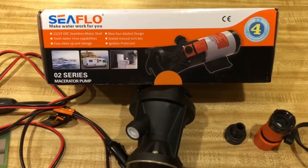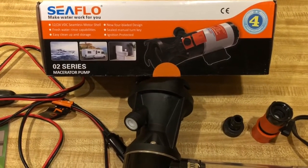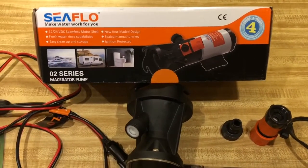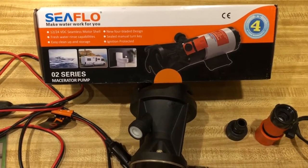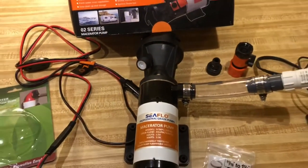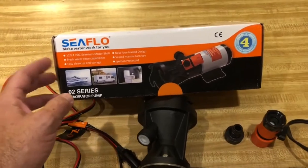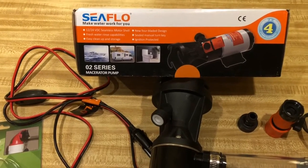I just want to do a quick video on this macerator. This is a SeaFlow macerator. We didn't actually mean to order the SeaFlow — we wanted to get the SewerFlow — but from what we can tell so far they seem to be exactly the same product. By the time we're done with this video we'll find out whether or not it works the same, but everything seems to be the same; the numbers are the same. We got this off of Amazon, $150 as of June 2019.